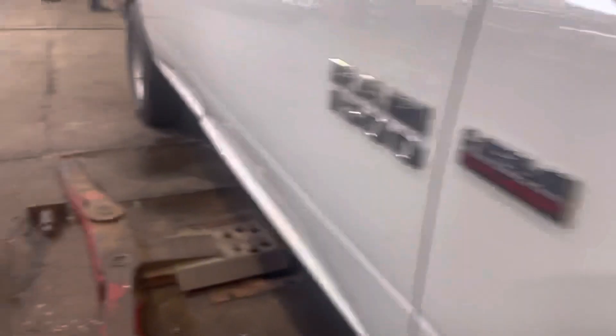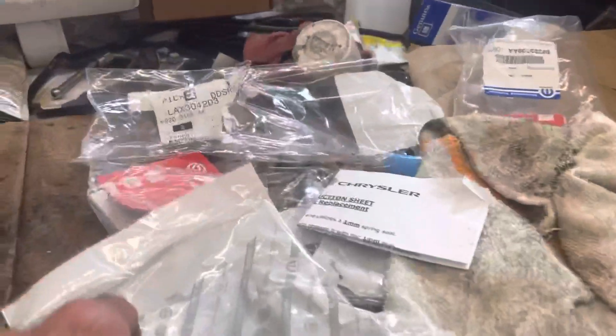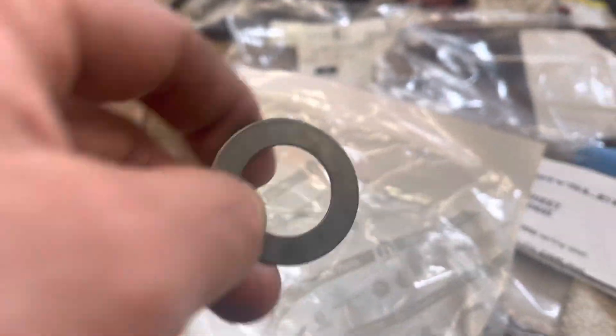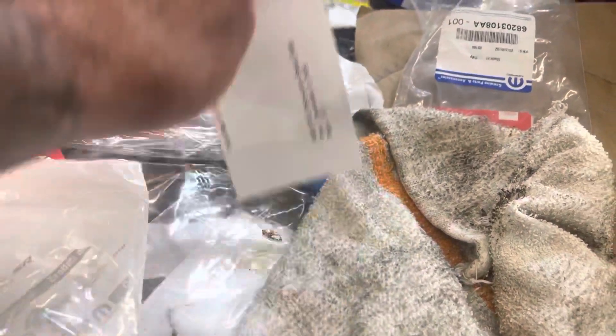One more thing — spring replacement. I'm going to install the supplied new pipe shim that comes with it. It's in the Mopar notes.